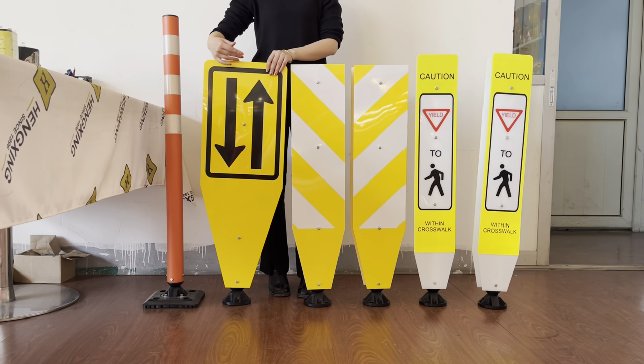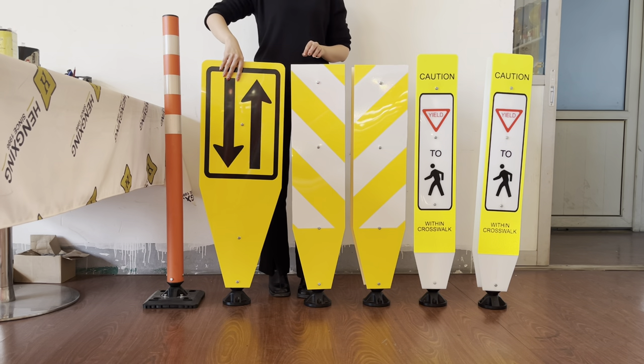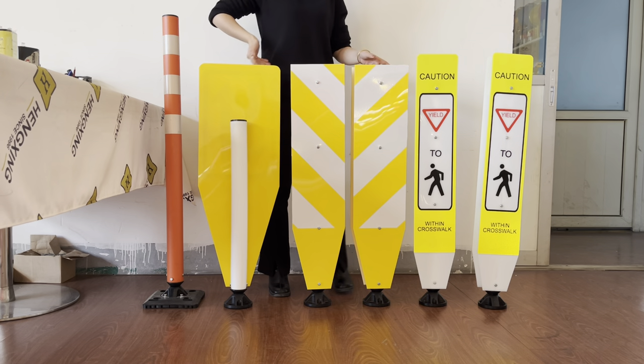Usually we are making one-sided signboards, but if you like, we can make double-sided.